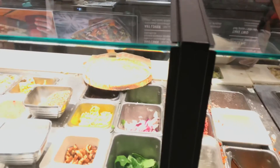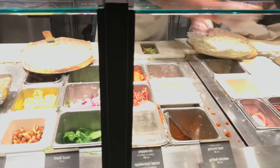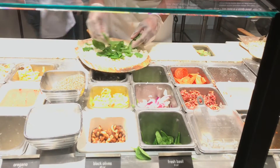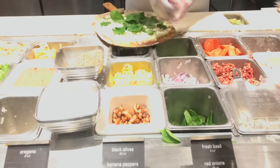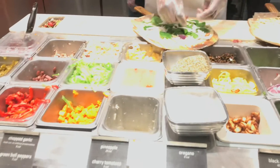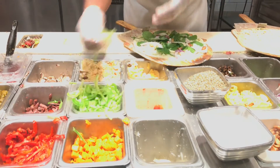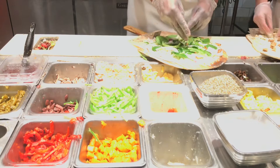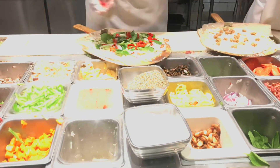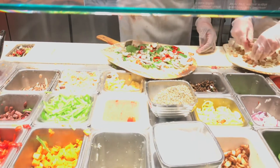Mozzarella — yeah, mozzarella. Yeah, a little bit more mozzarella. Right here, thank you sir — and spinach, red onion. Roasted garlic, please. Green and red pepper, please. Yeah, mushroom. And finish it off with some oregano and a little bit more mozzarella cheese on top. All right!